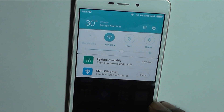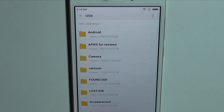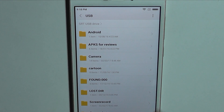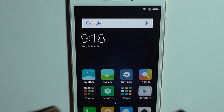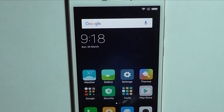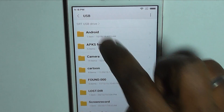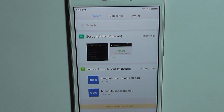So basically it has detected the USB OTG and you can browse the content of this USB. You can see these are the files inserted in the USB OTG, and even under Explorer you have all the details. So in short, Redmi 4A supports USB OTG.